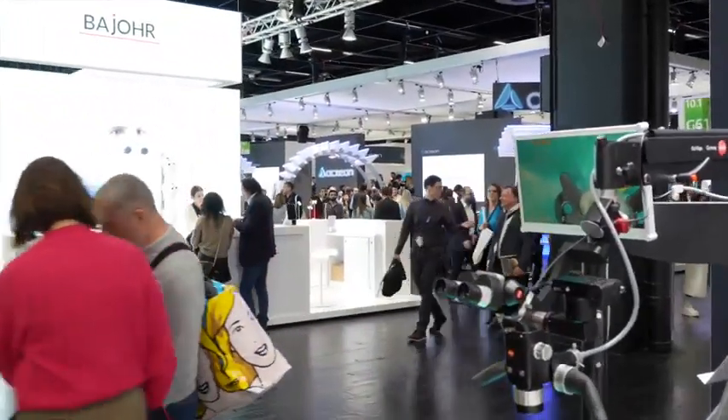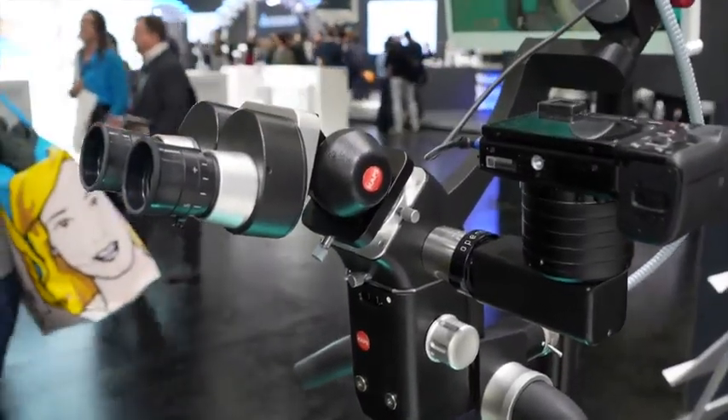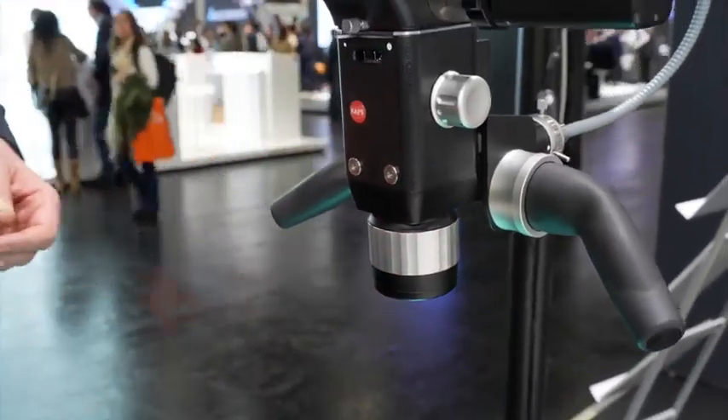Additionally, we have put our VARIFLEX objective into the Black Edition, which allows you to adjust the focal length from 200 to 350 millimeters so that you always stay focused.